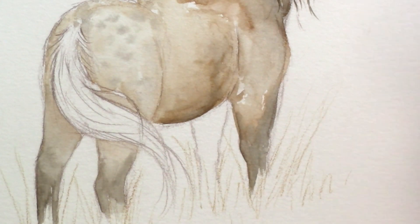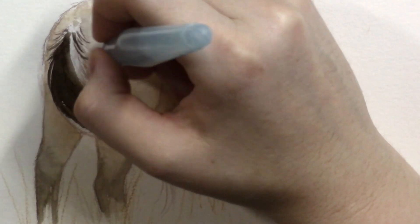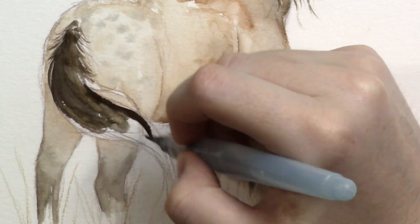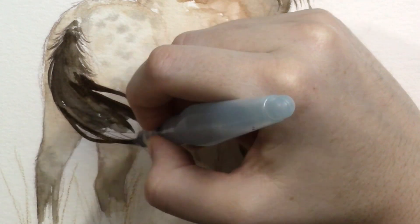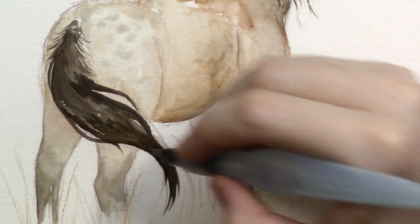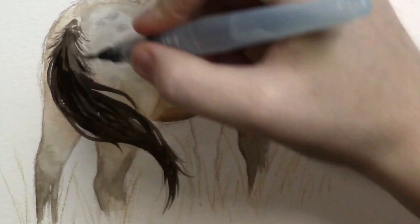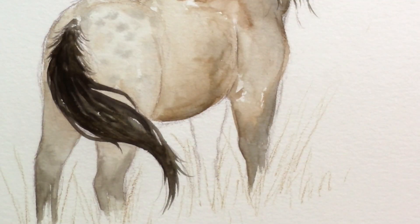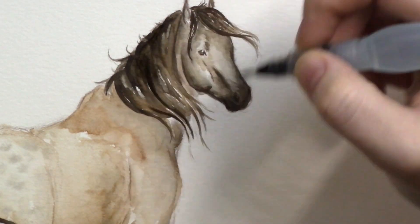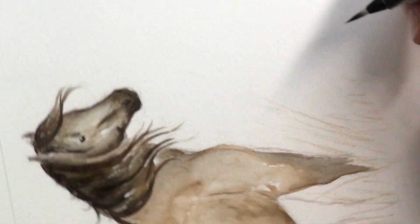So long story short, the prompt for this video that you're watching right now is Strong and Free, which was the first day of the World Watercolor Month official prompts. The reason I wanted to make sure to share this video with you first is that when I saw the list, I knew immediately what I wanted to do for it. As the horse lover that I am, it took about two seconds for me to associate the words Strong and Free with a wild horse proudly standing over a field with a nice blue sky behind her.